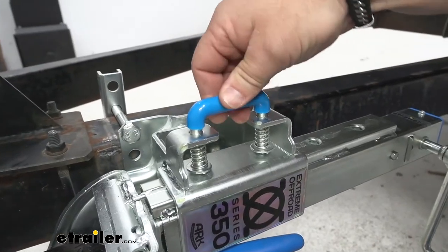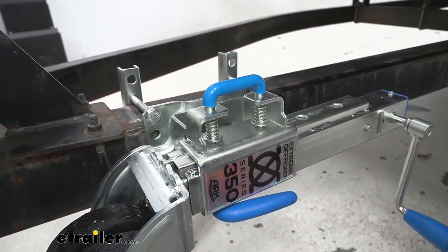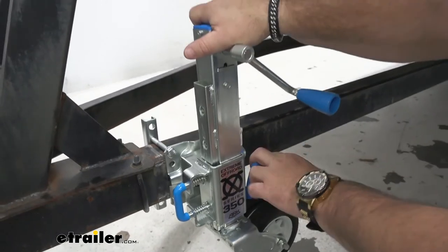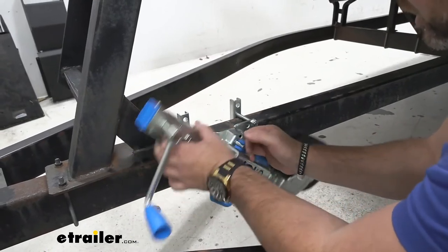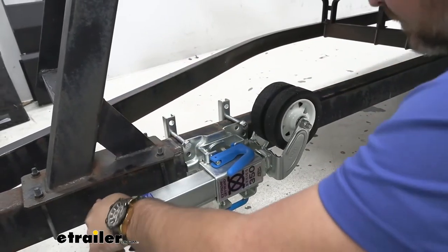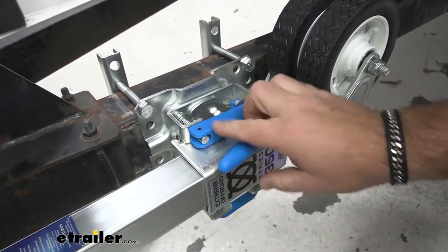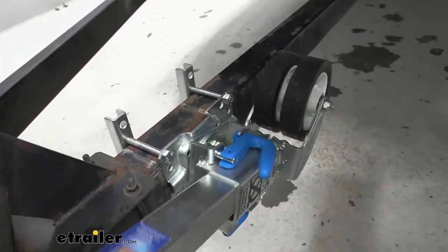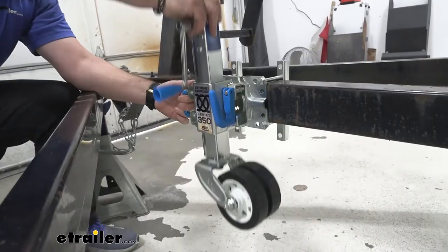The pin handle is going to have a nice rubber coating to help with grip — it makes it a little bit easier than just a bare piece of metal. If we rotate our jack down, you can see we can spin it in all directions, so we'll be able to lock it into any position we want. Our locking mechanism has a very nice shaped handle that makes it easy to grab onto. It's going to have a single pin, spring-loaded, and it's going to do the same thing — simply pull it, and once it finds the hole, it's going to snap back into place.